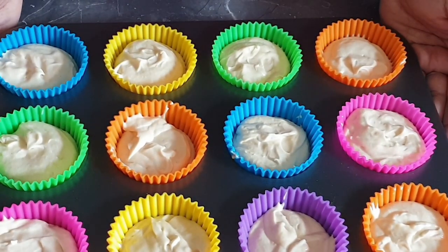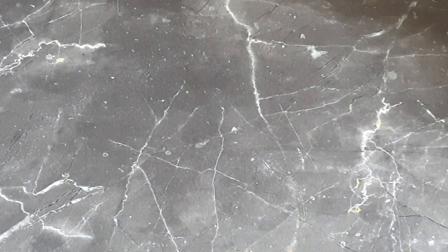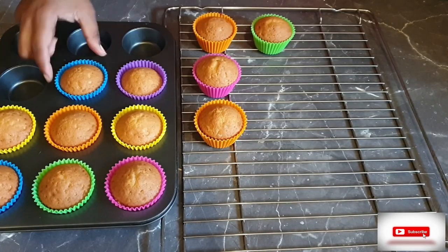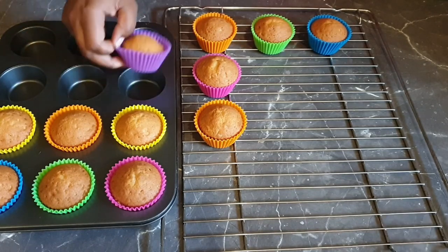Tap the tray and put them in the oven for about 25 minutes. You will know they are ready when the top is golden brown. As you can see here, I've let them cool for around five minutes.